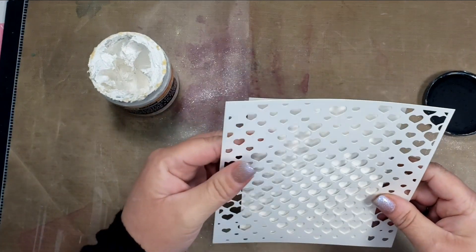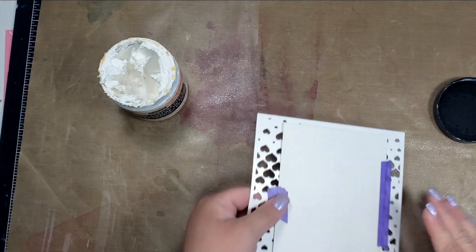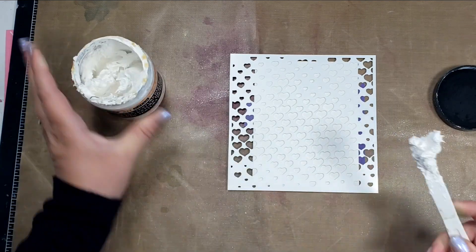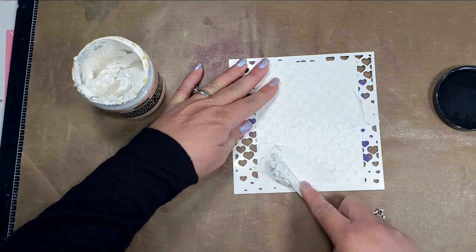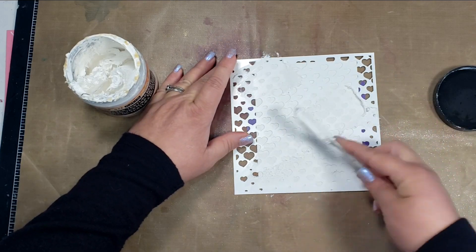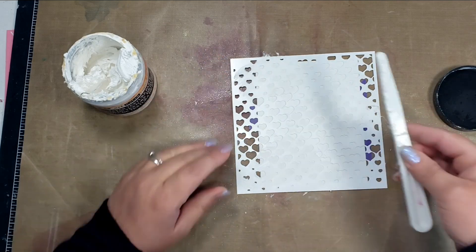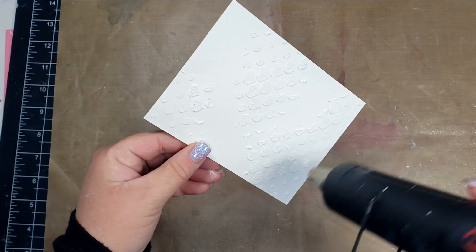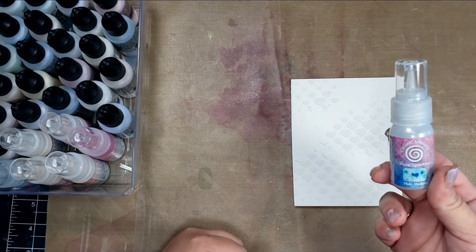When I saw the Pixie Sparkles I wasn't too sure what the difference was, so I watched some videos and went ahead and purchased some of them. I thought I'd do a quick video just showing the difference between the two in case you were wondering as well. I ended up making two cards out of my samples to show the differences. For this first card I've taken a piece of Canson XL watercolor paper, a stencil, and some paper texture paste by Fennibar.